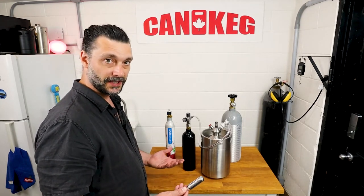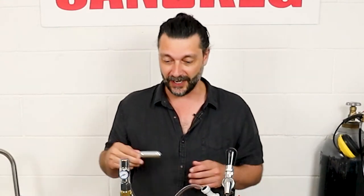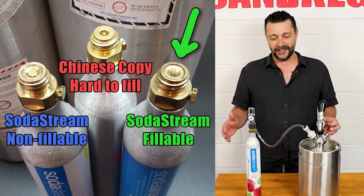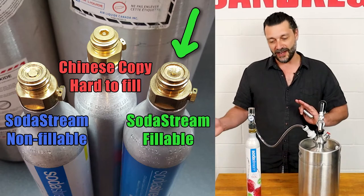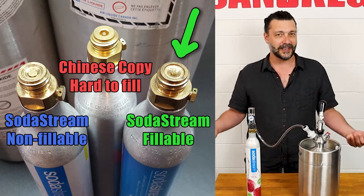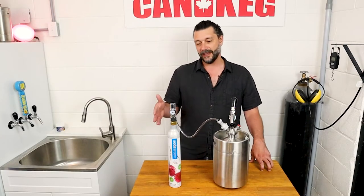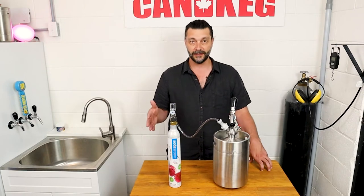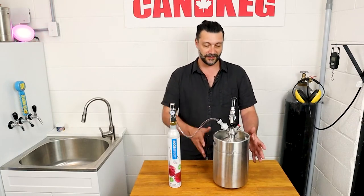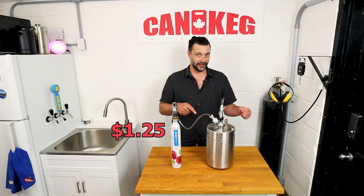Now let's look at the cost comparison. Here we have the SodaStream canister. They're a pretty good option, but you don't really save much money over the 16-gram cylinders, especially if you buy them in a 30 pack. Also, with SodaStream, some are refillable, some are not — so you never really own the canister, you're always just sort of renting it. These SodaStream canisters hold 14.5 fluid ounces of CO2, so that'll allow you to serve this 5-liter keg about 16 times, which works out to about $1.25 per keg.